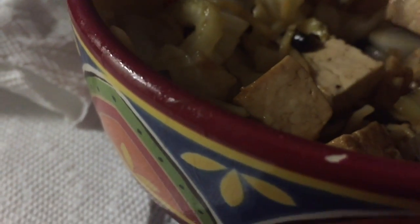This salad has noodles in it. I'm not usually a big fan of ramen noodles, but this is pretty good, actually — because of the tofu, and the way it's seasoned.